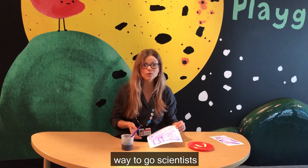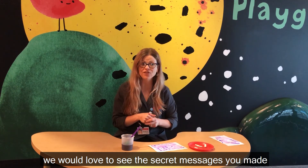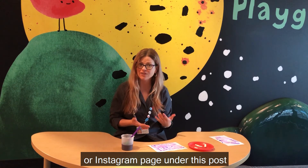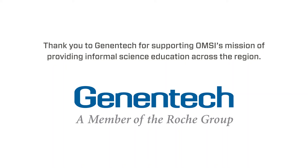All right, way to go scientists! We would love to see the secret messages you made. Feel free to share them on our Facebook or Instagram page under this post. Bye!